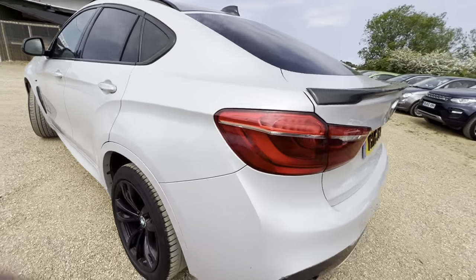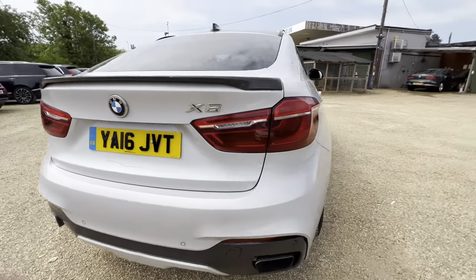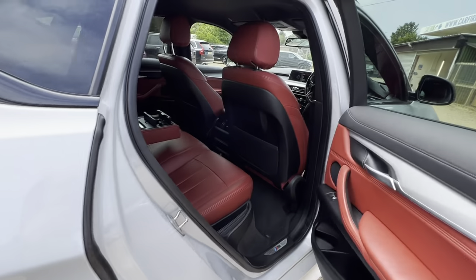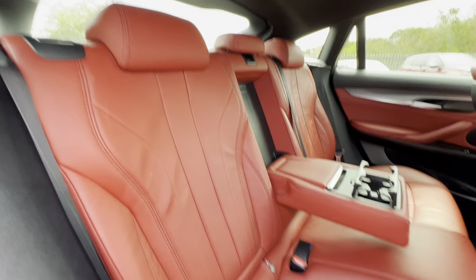As you can see from the outside, really nice looking car — got an addition of a spoiler there as well. The overall condition of the interior and exterior for its age and mileage is pretty good. Again, you can see the condition of the seats from here.